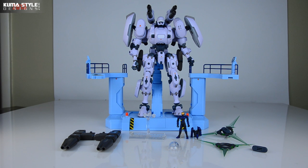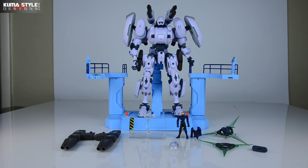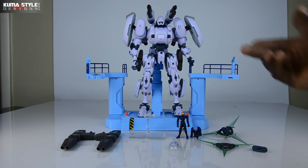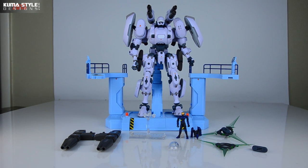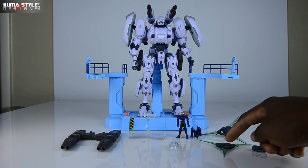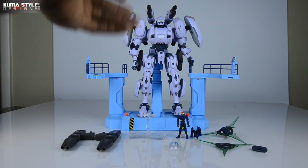Now we actually get into the nitty gritty. We have Bellerophon here - he comes with a stand and two blasters. This is Cam, the pilot, his backpack, his stand, a couple of blade type weapons - this one's disassembled, we'll show you why in a bit - as well as an alternate dome piece for Bellerophon himself.